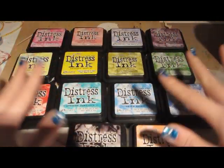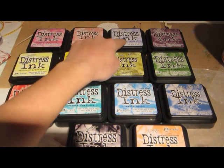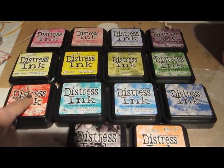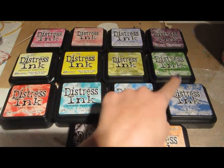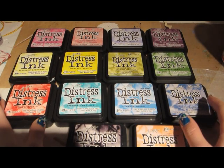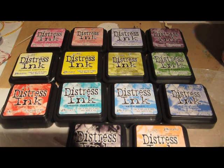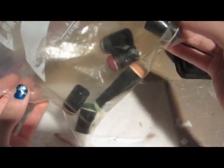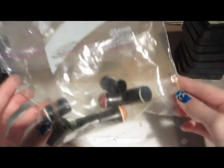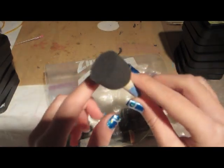And here are all my Distress Inks. I'll put all the names in the description box below because there are too many to list right now. I love using sponge tools with Distress Inks — each one is dedicated to a specific color ink pad. I also use bigger sponges every once in a while.